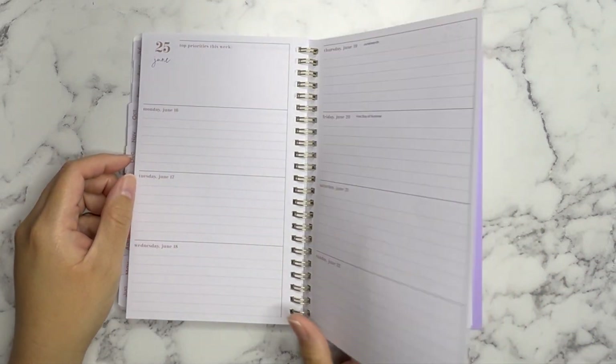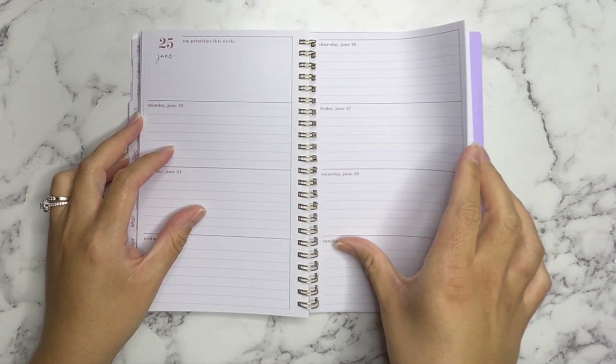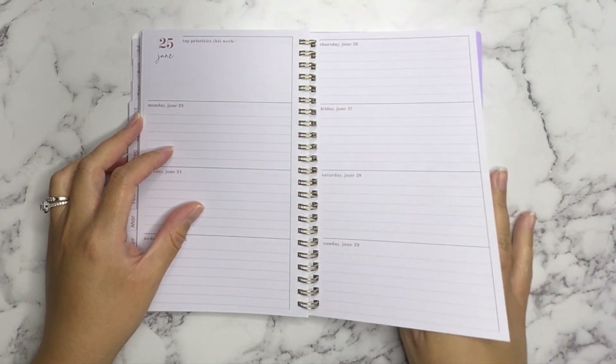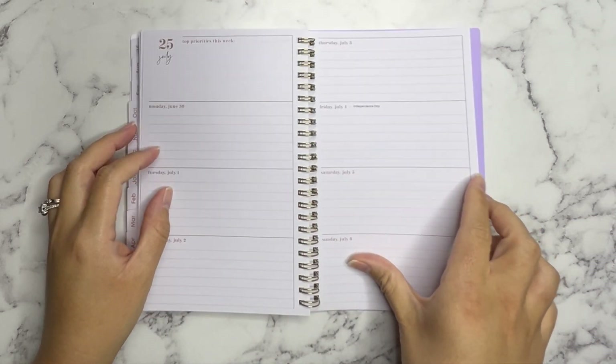I might do some back planning in the creative journal. Since it is just a creative journal where I'm not writing anything, I might go back all the way to July even though we're already past that, just to decorate the spreads — we'll see.